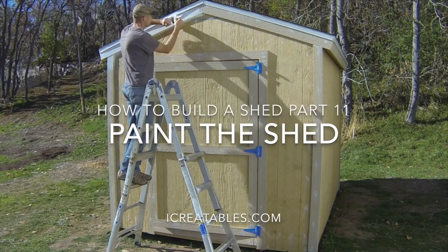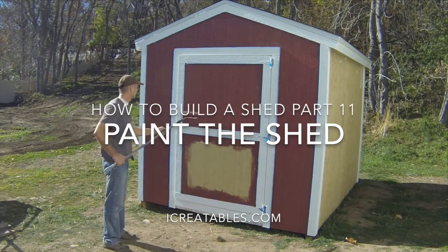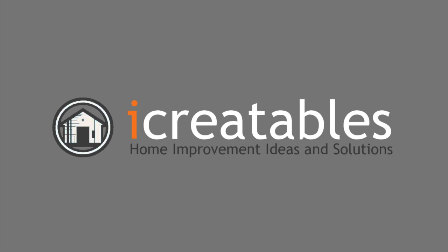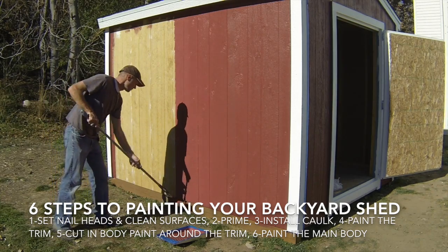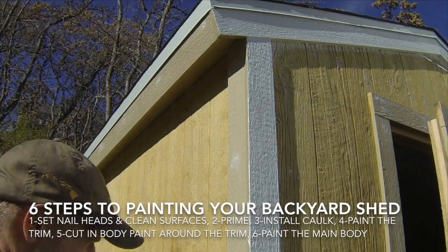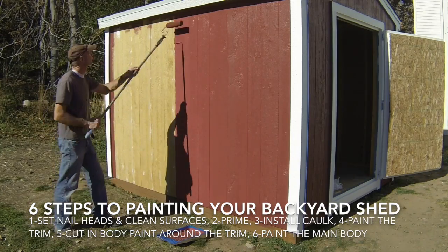Welcome to this Shed Painting Video. Here you will learn about the steps to painting your storage shed. Today we will show you everything you need to know to paint your shed. You will learn how to caulk nail heads and joints, paint the trim, cut in the paint around the trim, and paint the main body of your backyard shed.